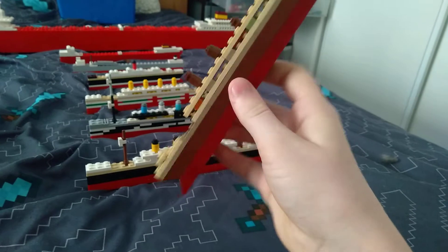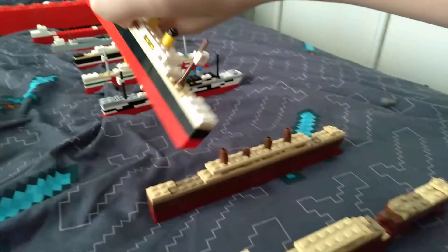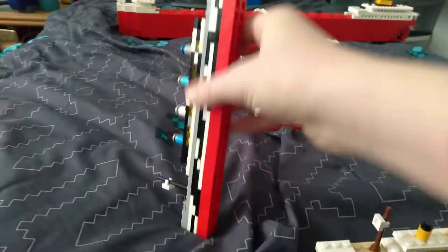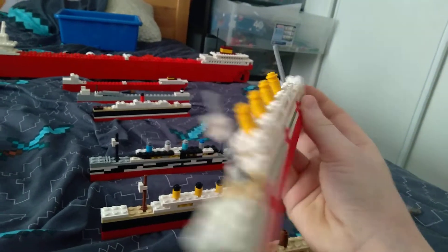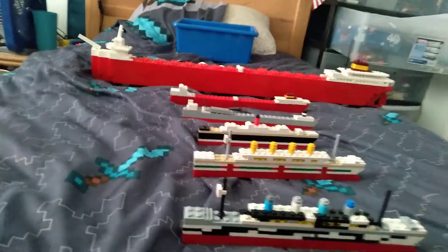Here's my normal Titanic, which can split just like that, and my HMT Olympic. Here's my Britannic — today is the 105th anniversary because it's November 21st, that's when it sank in 1916.